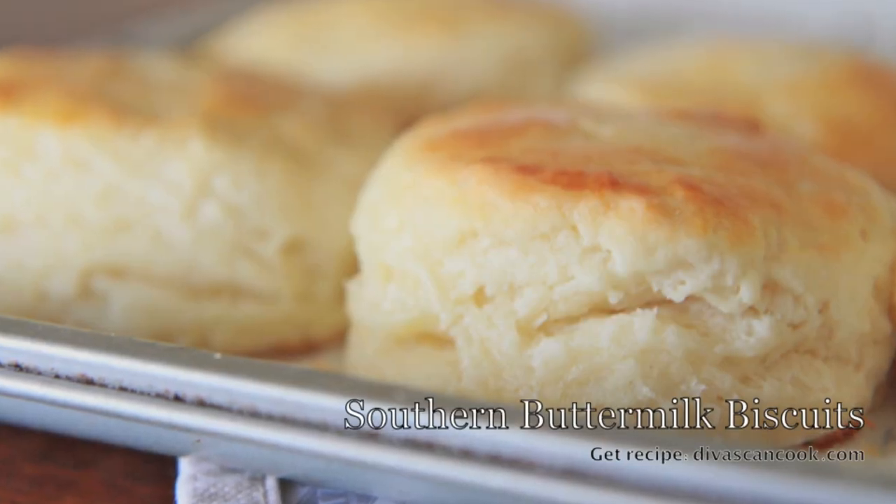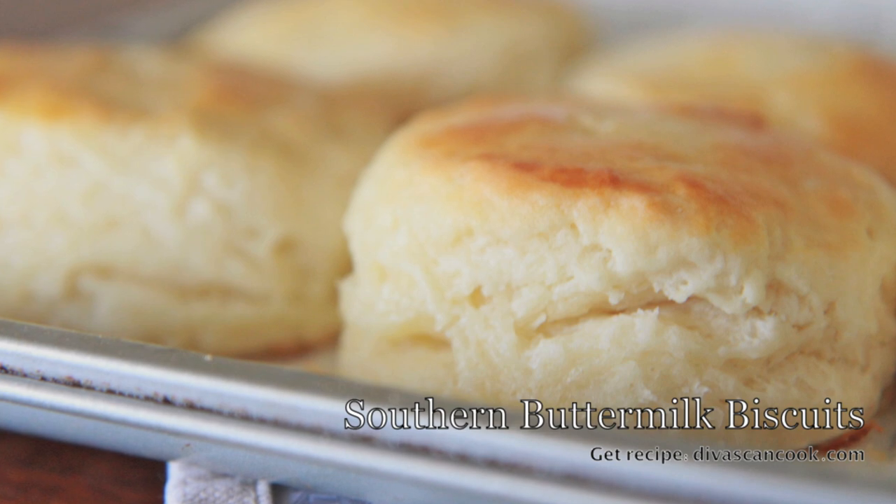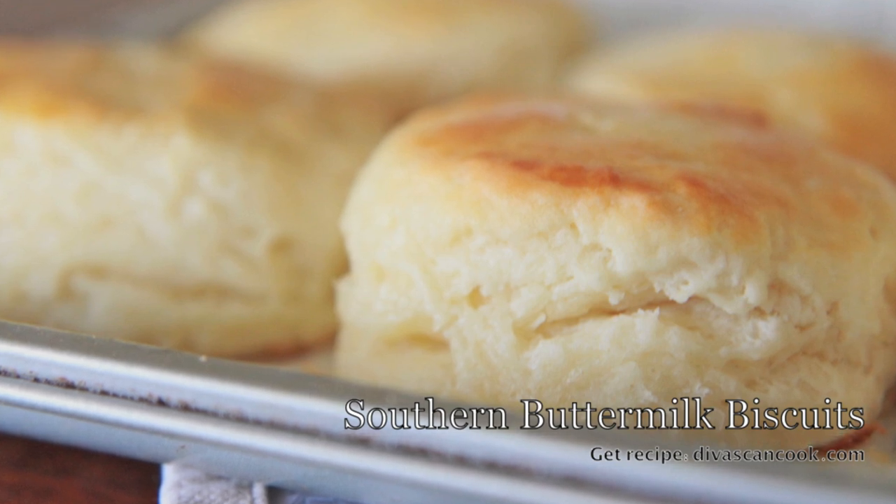Hi guys! Today on Divas Can Cook we are making southern buttermilk biscuits. If you suck at making biscuits, no worries, I'm going to take you step by step, so let's go!